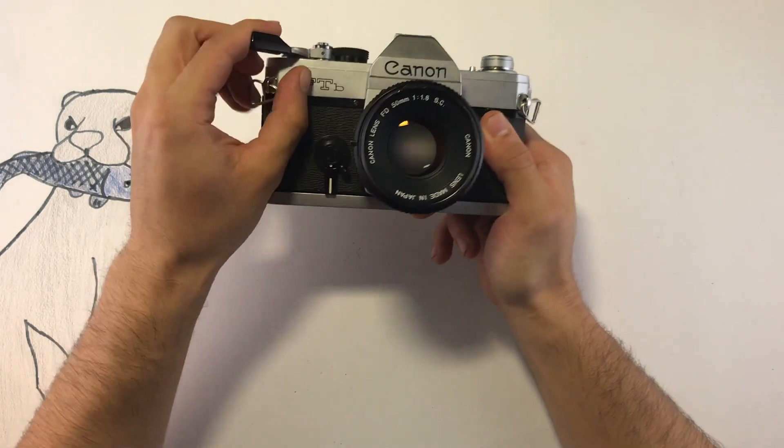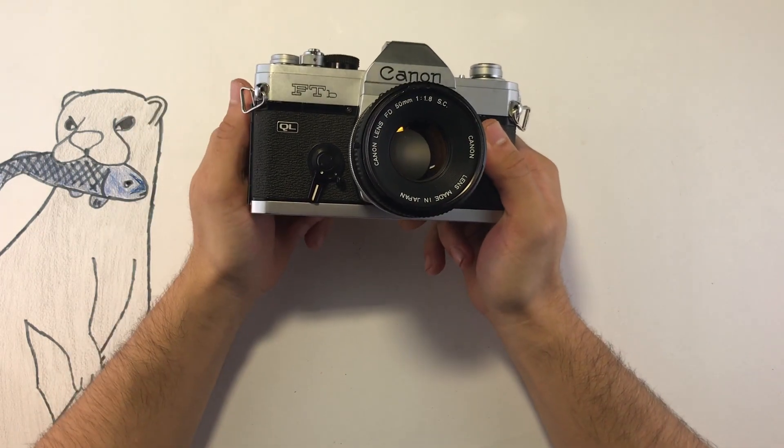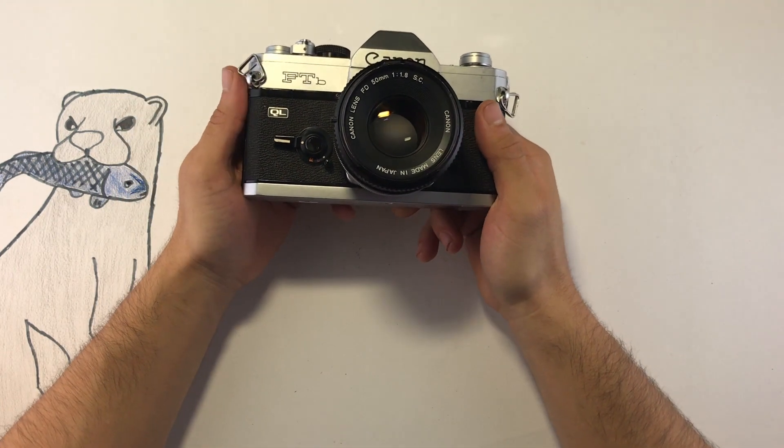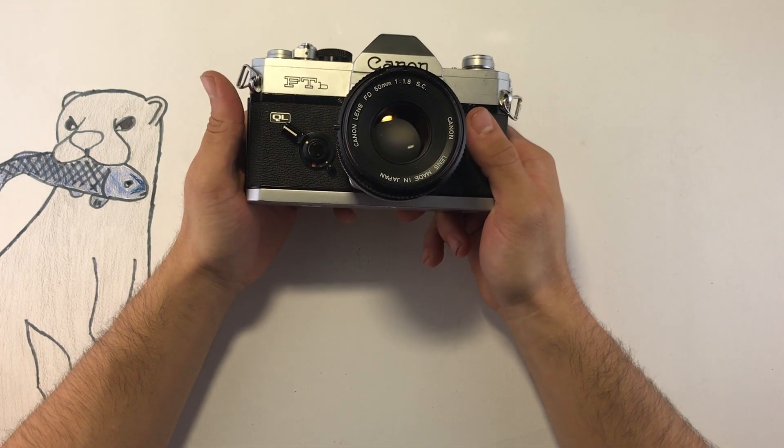It has a timer which, if you pull down, you can go ahead and release it by pressing the shutter button. If you pull it all the way down you should have around ten seconds, and at the end of the ten seconds it'll fire automatically.